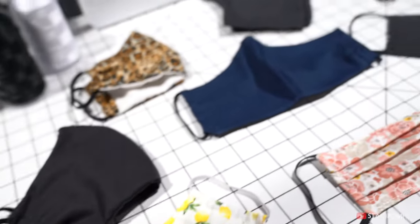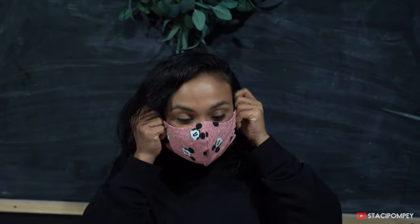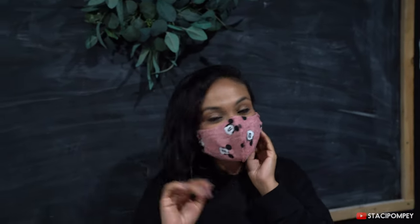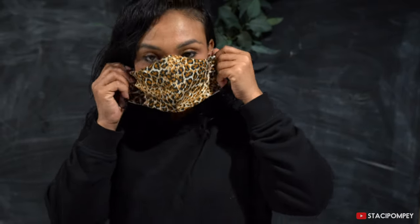Before we start making the mask, I just wanted to show you a few that I already made. I'm a huge Disney fan, so this is a Mickey print one — it's really cute. I actually made it for my children and ended up making one for myself. I also love the pineapple print — it's nice and summery and fun. I also have denim, black, a flower print, and a cheetah print that I love. You can wear your hair up or down, whatever you like.